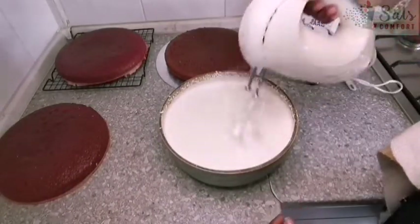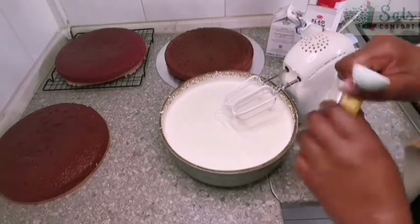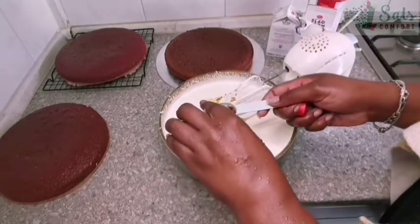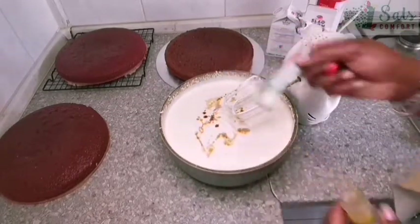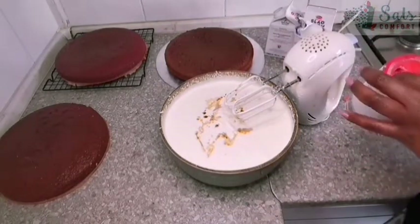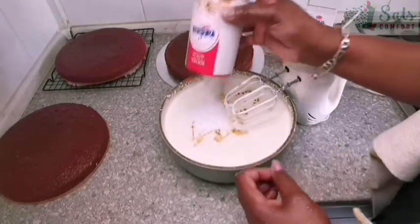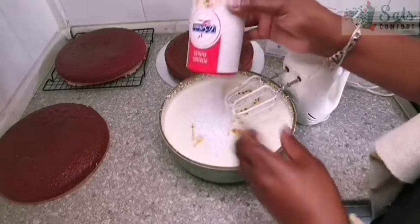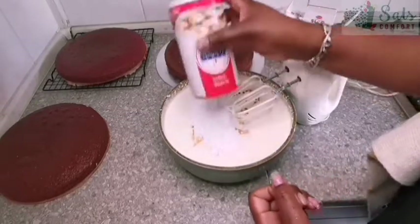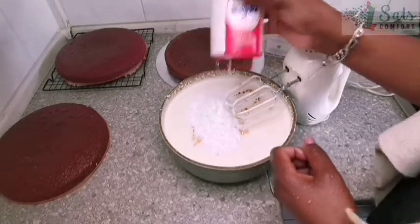Once it starts to thicken, I'll go in with the other two ingredients: a bit of vanilla — about half a tablespoon, actually let me do a full tablespoon — and then some confectioner's sugar, which is just powdered sugar. If you don't have powdered or icing sugar, blend your regular sugar to make it. I don't have an exact recipe for the sugar — I just add it until it tastes right, mix, taste, and if it's the right amount, we're good to go.